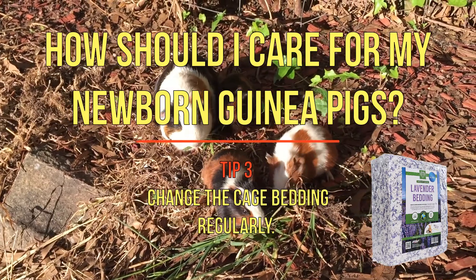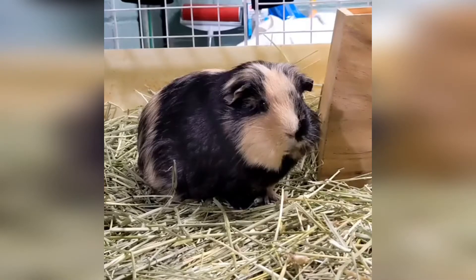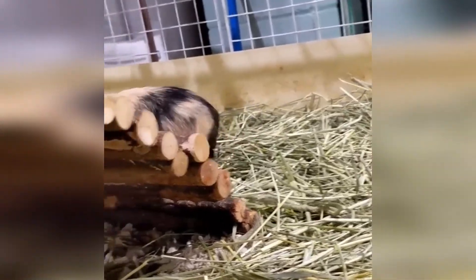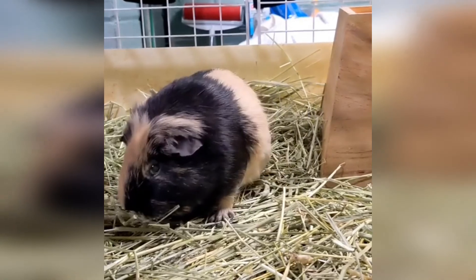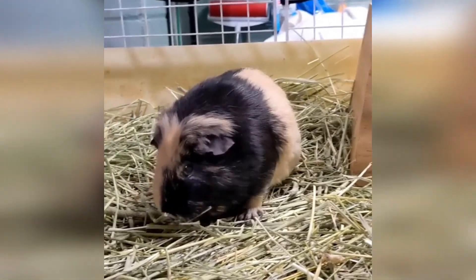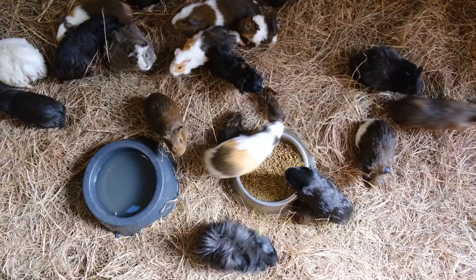Tip 3: Change the cage bedding regularly. Ideally, the bedding for your pups' cage consists of several inches of shredded paper or pine shred bedding. This bedding can quickly become soiled with leftover food and droppings, and it may also become wet with drops of water from the water bottle. Simply change the bedding a minimum of twice a week and keep the cage clean, fresh, and bacteria free.